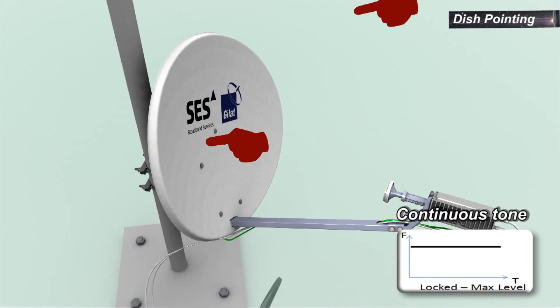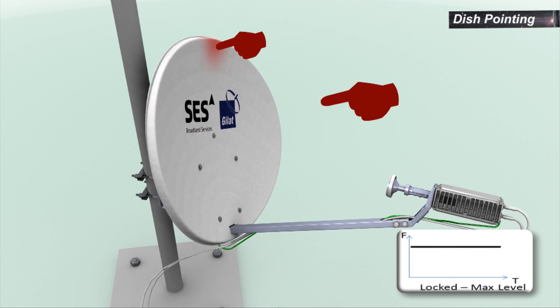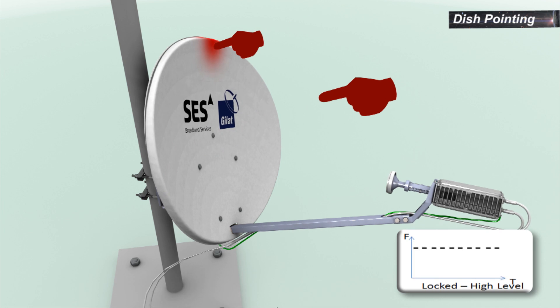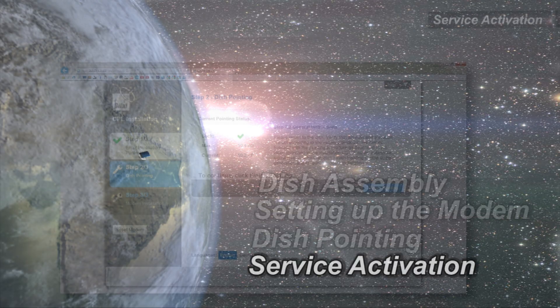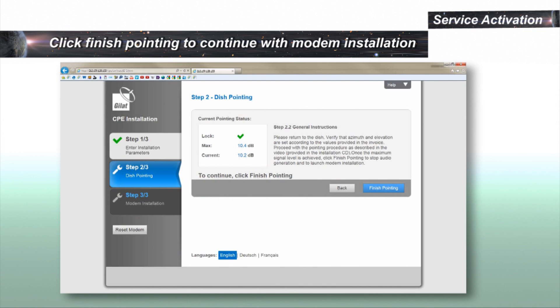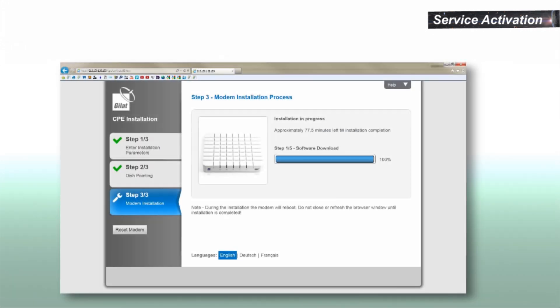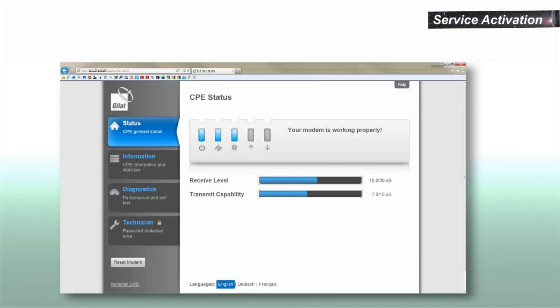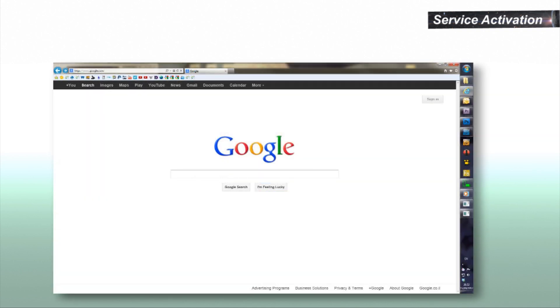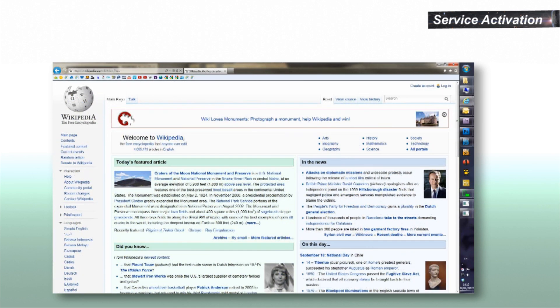Apply light pressure on the side and top of the assembly until the tone changes to a staggering tone. Verify that once you let go, the tone returns to peak tone. To finish the modem installation, click Finish Pointing. The screen will change; click Next. The modem will run through a five-step installation procedure, which can take up to five minutes. The last screen should read installation finished successfully. Click Finish. Installation is completed. You are now connected to the Internet. Enjoy the endless opportunities out there on the World Wide Web.